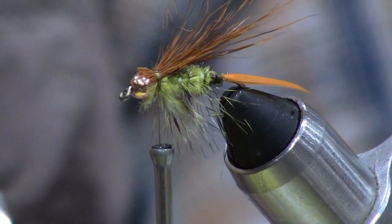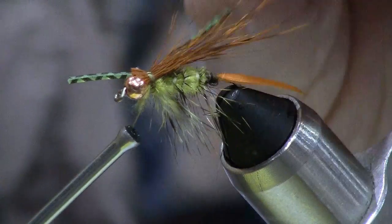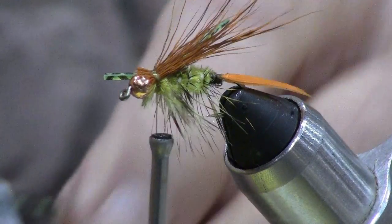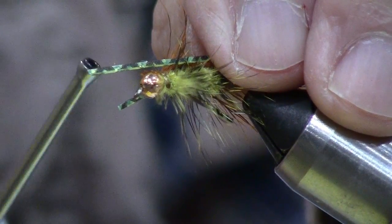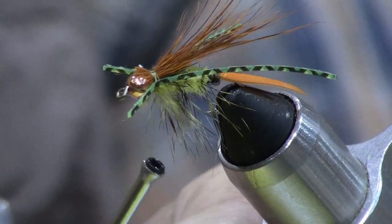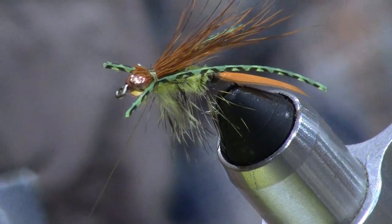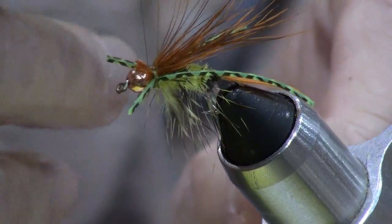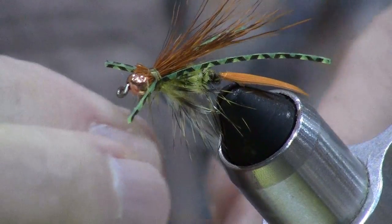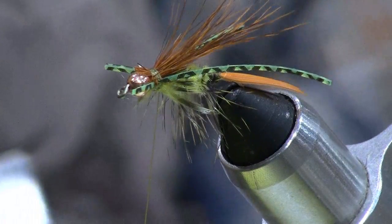The last thing we're going to do is tie in some legs, running them along each side of the fly — one on this side, one on the other side. We're just about ready to put this one in the water and try to catch a fish. Let's end with a whip finish and we'll be ready to go. There we are — the diving grasshopper.